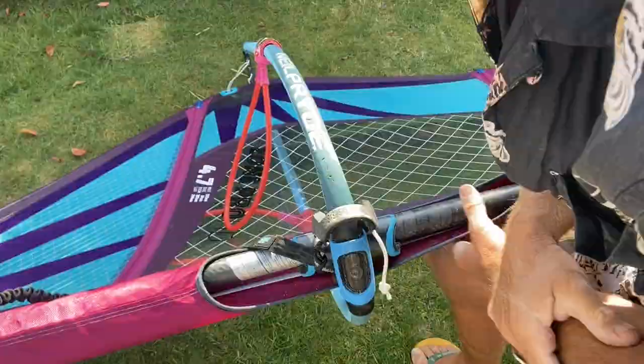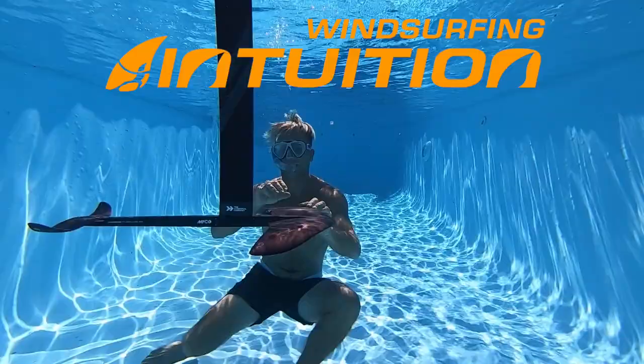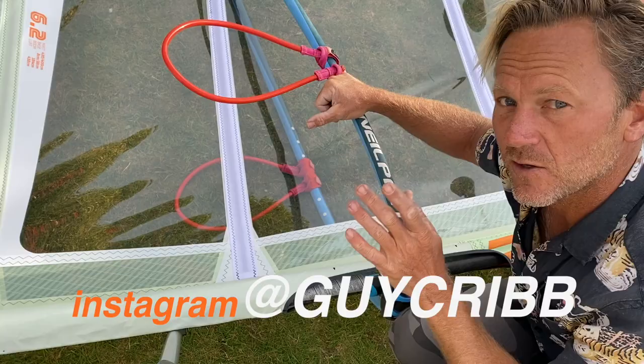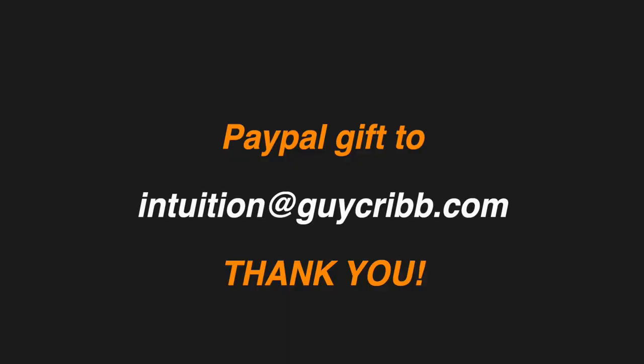Thanks for watching. The next video planned will be tuning, but I've got loads of other technique training tips that you can do ashore, at home, in the comfort and safety of your self-isolation.